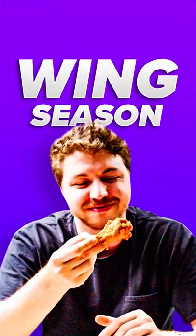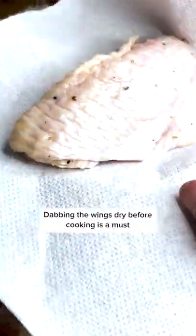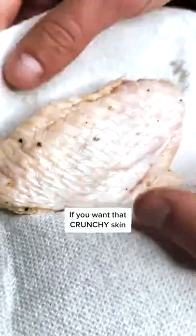It's officially wing season. I linked with my boy Paulrus to chef these bad boys. Paul brined the wings overnight with some salt and pepper. Dabbing the wings dry before cooking is a must if you want that crunchy skin.